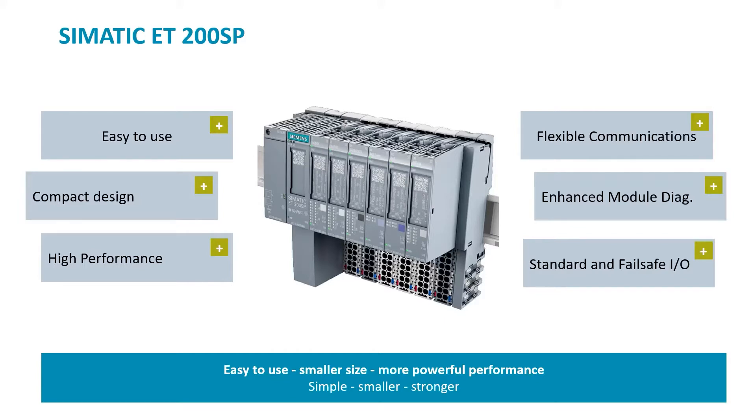The system can be expanded up to 64 modules. High performance design with fast communications over ProfiNet. Modules support hot swapping during operation.